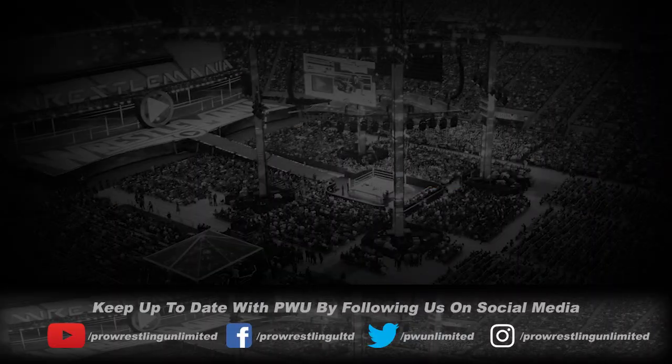But that's gonna do it for this episode. Remember to comment below, like and share this video, like us on Facebook, Instagram and Twitter, and subscribe right here on YouTube.